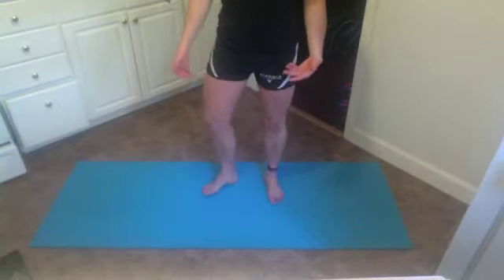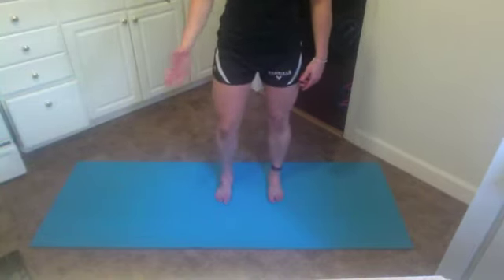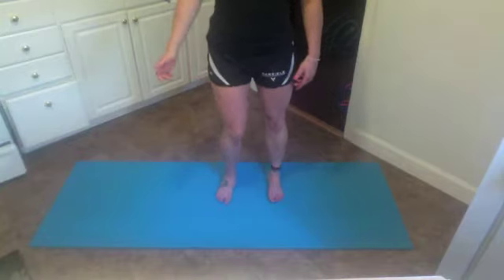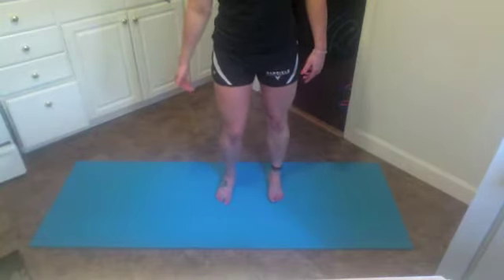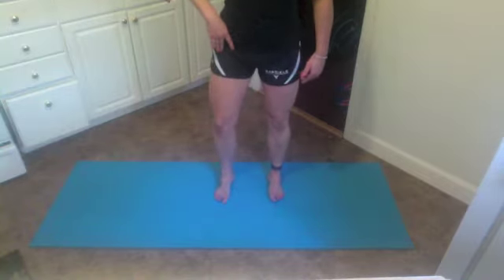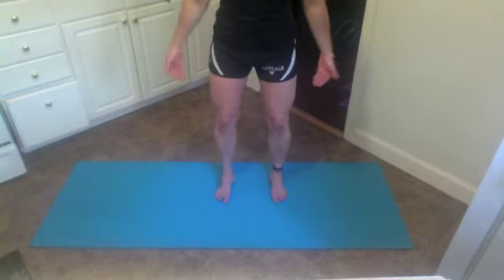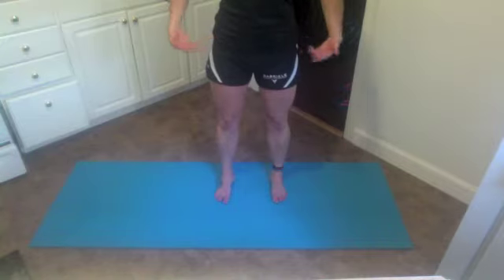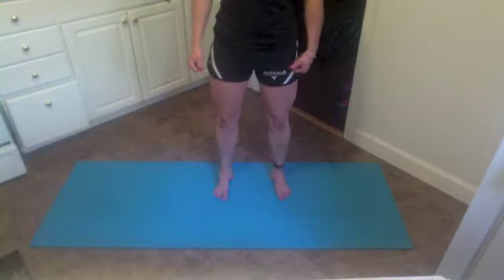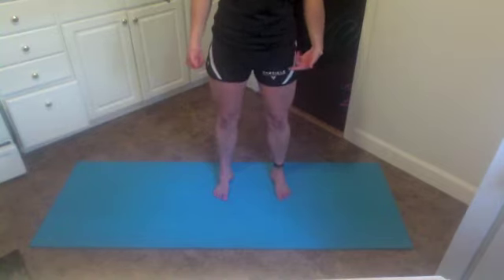Many times when we have externally rotated feet or collapsed arches where our arches are touching the ground, we have problems all the way up from the feet through the ankle and the knee, and it'll eventually cause problems at the hip. What we want to do is externally rotate those knees, screw your foot into the ground, and make sure your toes are pointing nice and straight so that we have good ankle, knee, and hip position when we stand and move. Stand here and see how long you can last with your toes straight ahead and cultivate this good neutral foot position — this is how we should stand all the time.